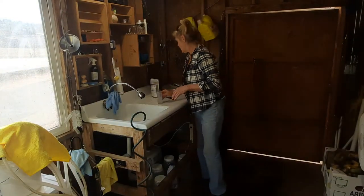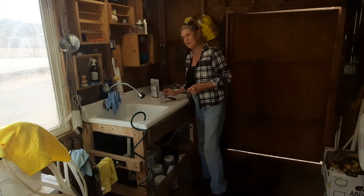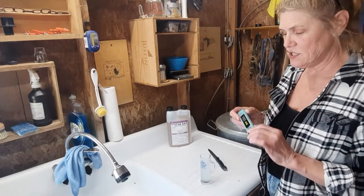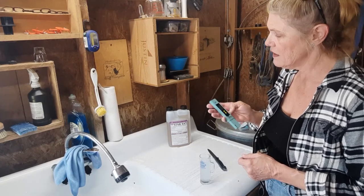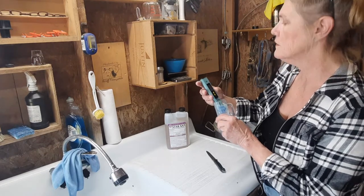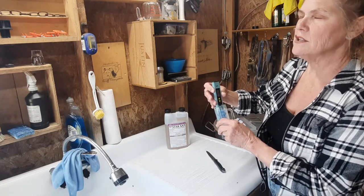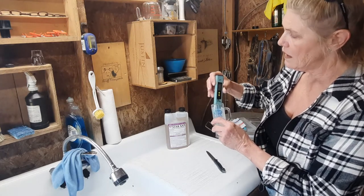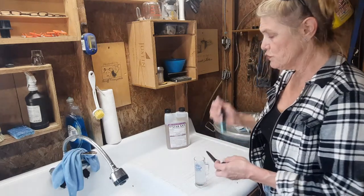What I want to show you is some old sanitizer from the last batch — this is probably eight or nine days old. So I'm going to take this pH tester, turn it on, and stick it in the Star San that's eight to nine days old. What we're looking for is a three on the pH scale. The lower the number the higher the acid, the higher the number the higher the alkaline. This is coming in at 2.54, which is well below three. So this is really quite potent.